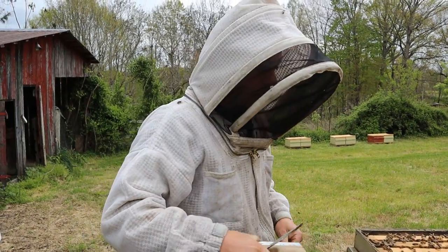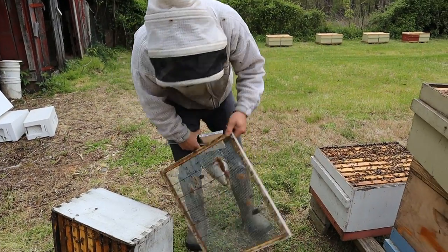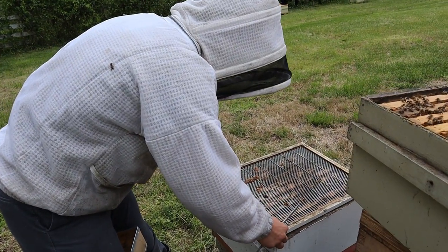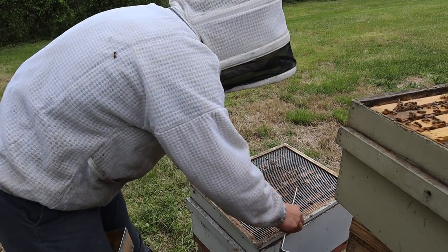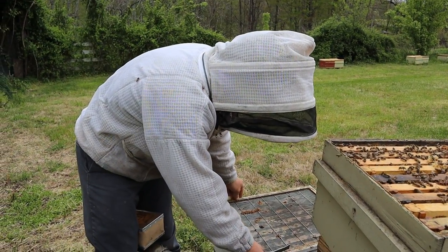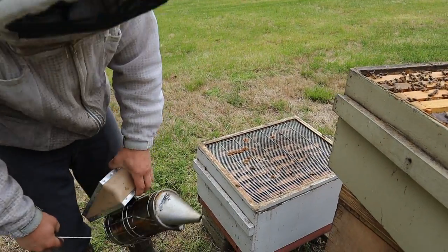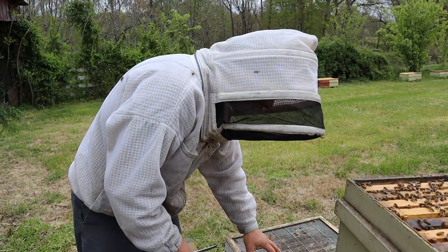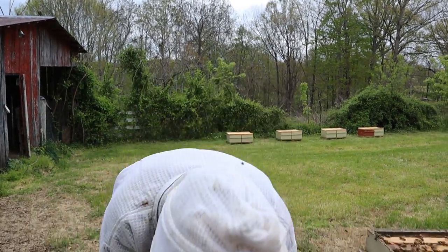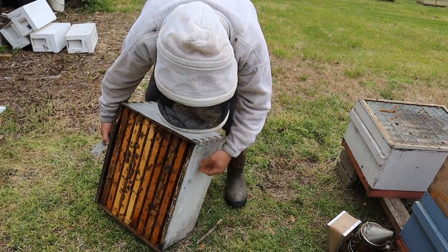Now let's make sure I get the excluder back on — that's kind of important. I've got multiple different types of excluders. I really like the metal ones. The wood-bound ones are nice but they tend to rot, so you have to paint them really well. I thought about wax dipping them, but the wax would cling to the metal a little bit and make it too hard for the bees to pass through.